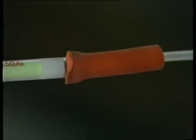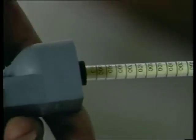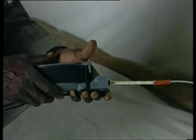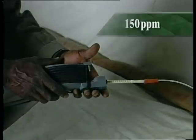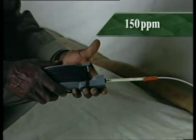An alternative to using the phosphine meter would be to connect the sample pipe to a suitable detector tube. In a good fumigation, the gas concentration on the fifth day will still be at or above 150 parts per million, or 0.2 milligrams per litre.